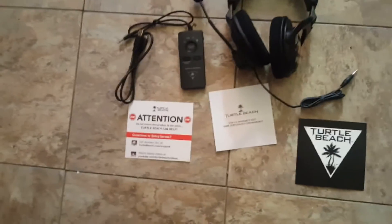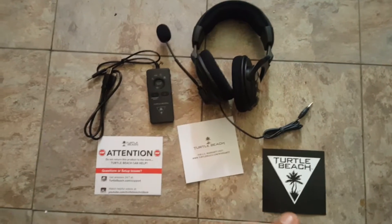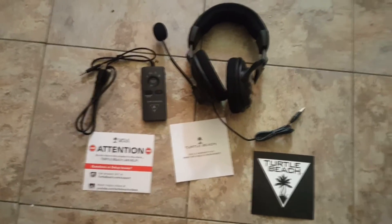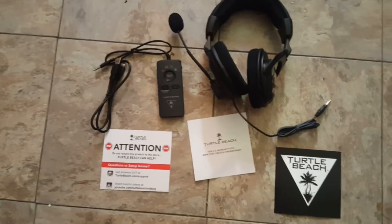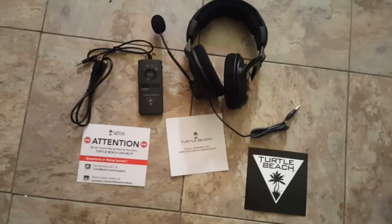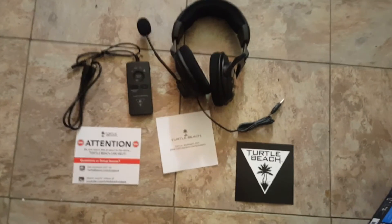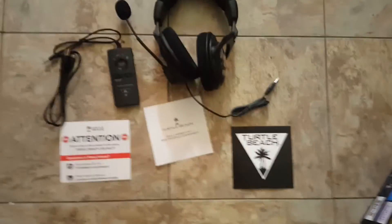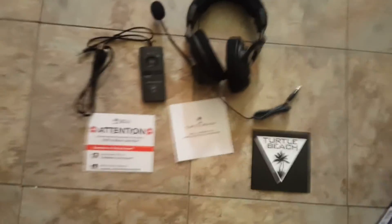Hopefully they work out — you guys will be seeing a video with me using these very soon, hopefully the audio sounds really good. Now I'm going to try to set these up and see how they feel. Leave a like if you enjoy when I buy something new and do an unboxing. Let me know if you want more stuff like that. Subscribe if you haven't already — I'm here all the time, so subscribe. Later!